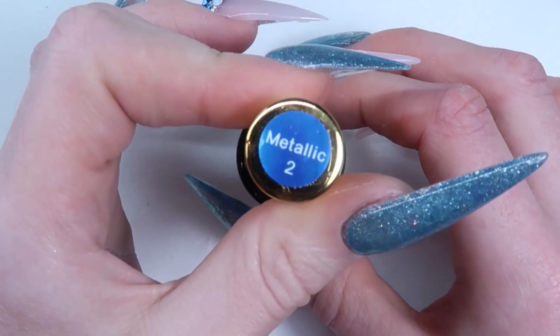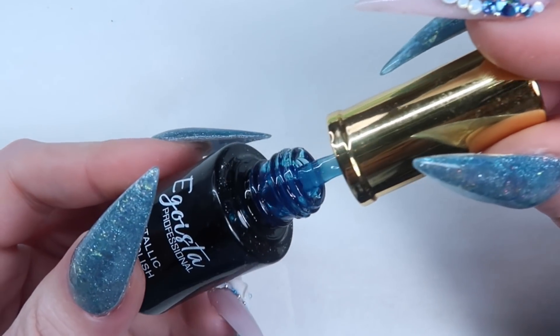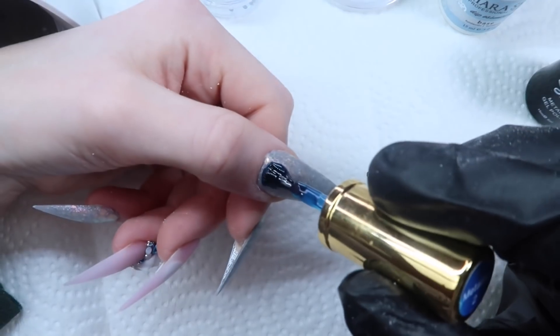The blue jelly polish I'm using is called Metallic No. 2 from Egoista, and I'm just applying this over all the silver nails.